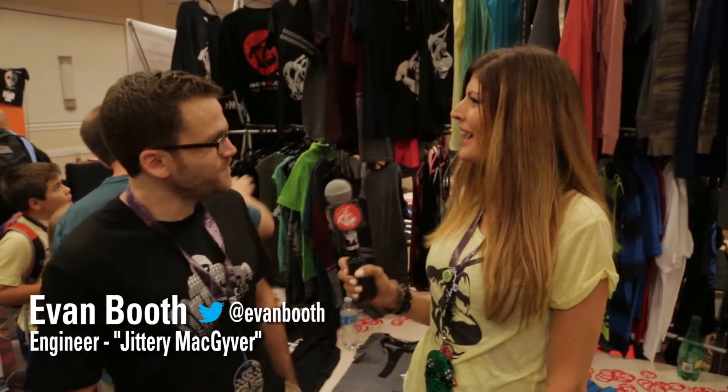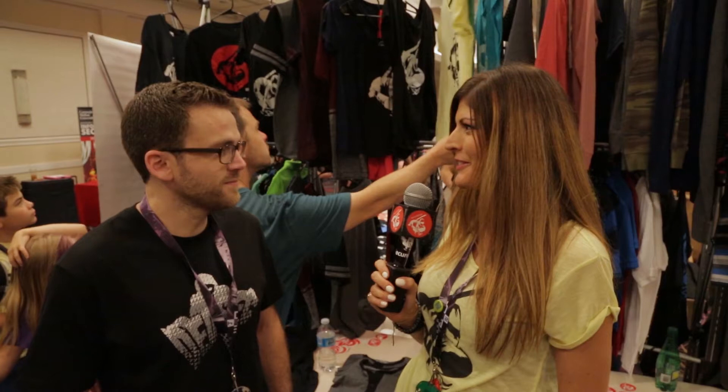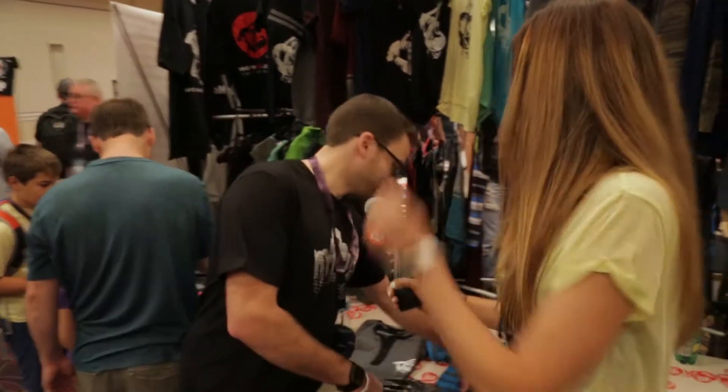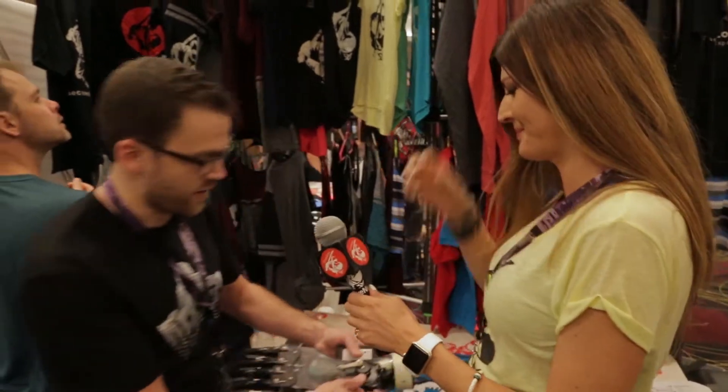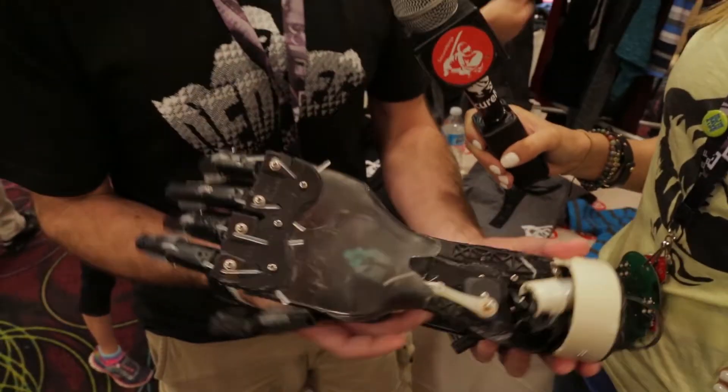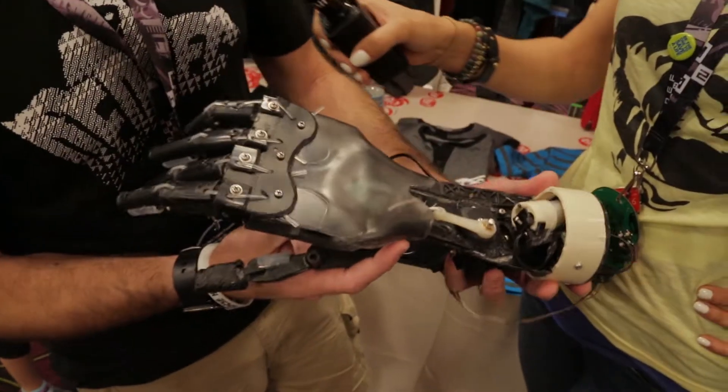Evan Booth has created something. It's the last day of DEF CON, but we're so excited to talk to you about this robotic hand. Tell us about this. So this is a bionic trans-radial prosthetic, and it is made entirely of one Keurig.